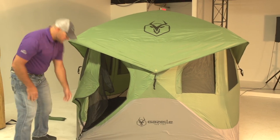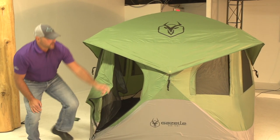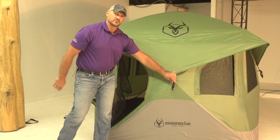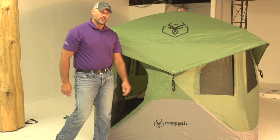It also comes with guy lines that you can hook onto the grommets from your pop-outs and stake it out. So if the wind does blow, you're not going to go anywhere.